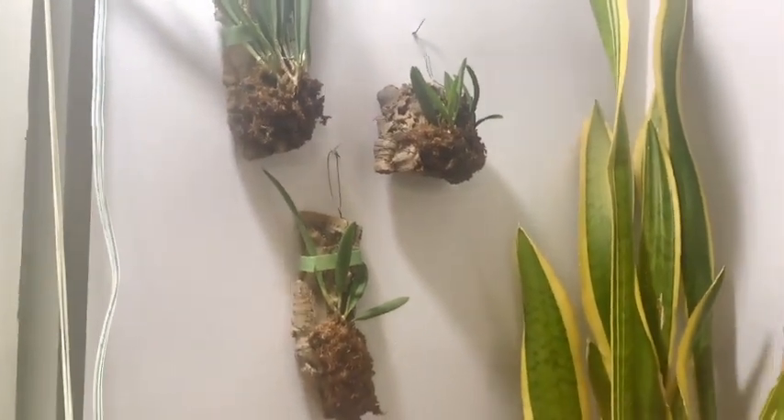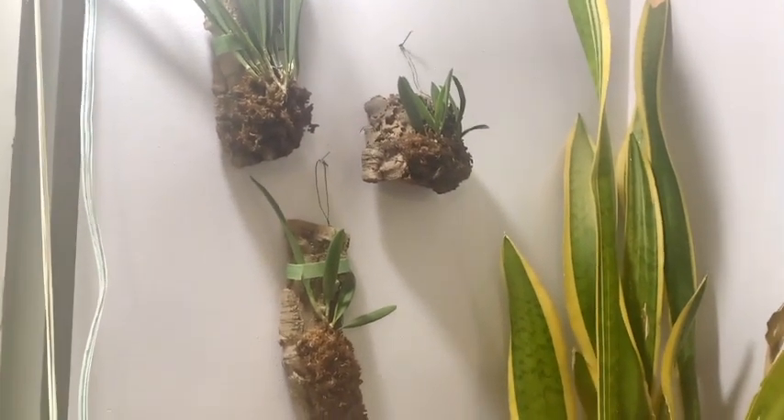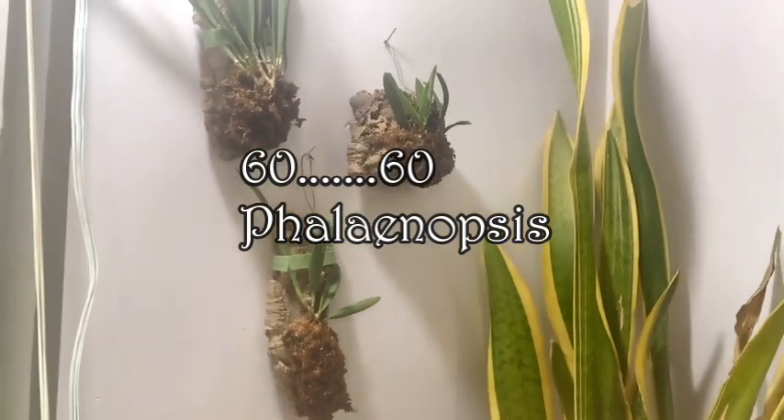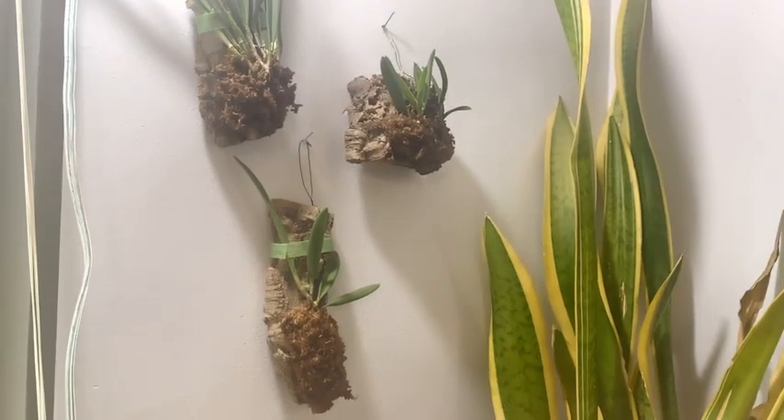That is all of them. From what I counted I have 106 orchids in my living room — if anyone got a different count, let me know. I'm also going to count how many Phalaenopsis of that 106 I have just to see. Thanks again for watching, and we'll see you when you come back for another visit.